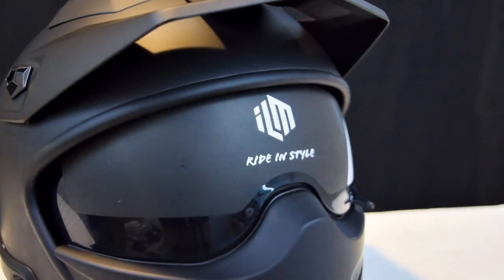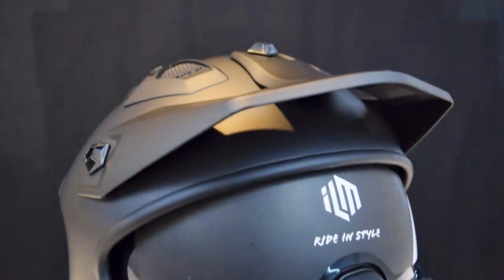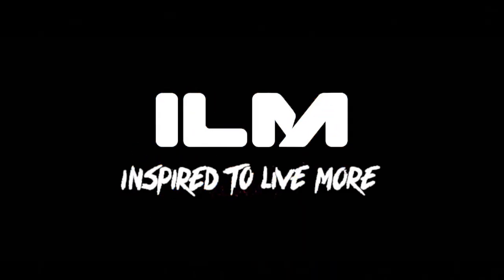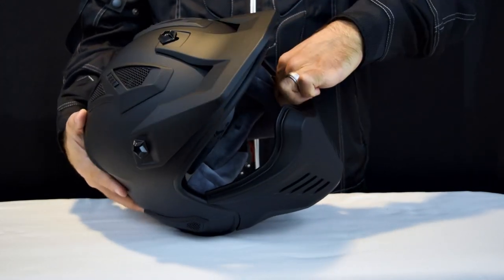Welcome to this video about how to replace the ILM 726X helmet visor. Replacing the visor is simple and easy.